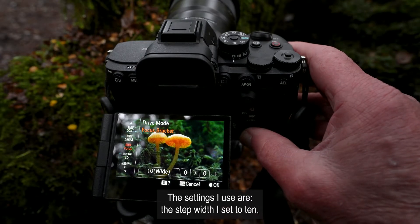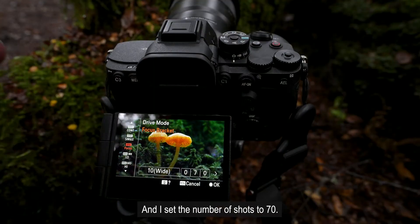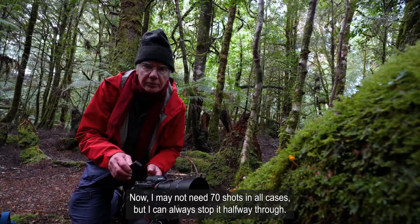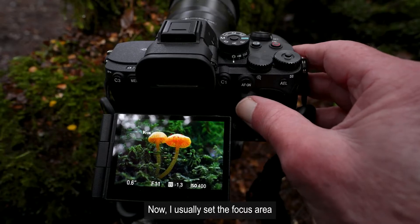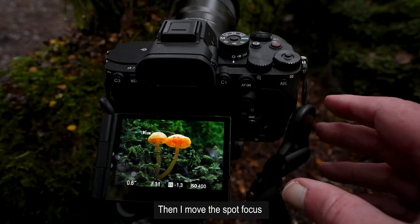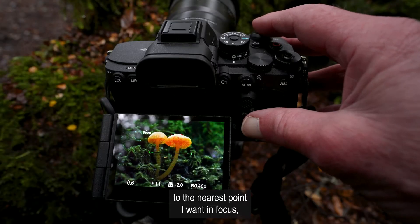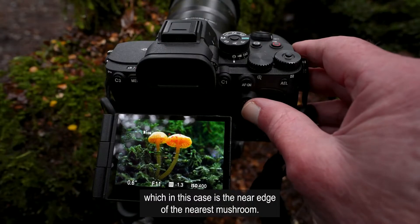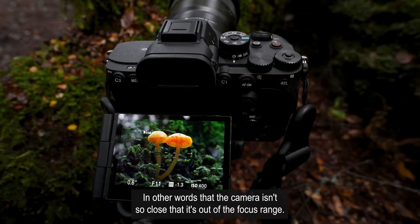The settings I use: the step width I set to 10, which is as wide as it will go, and I set the number of shots to 70. I may not need 70 shots in all cases, but I can always stop it halfway through. Then I set the focus area — I usually set it to expanded spot. I move the spot focus to the nearest point I want in focus, which in this case is the near edge of the nearest mushroom, and check that the camera will focus — in other words, that the camera isn't so close that it's out of the focus range.